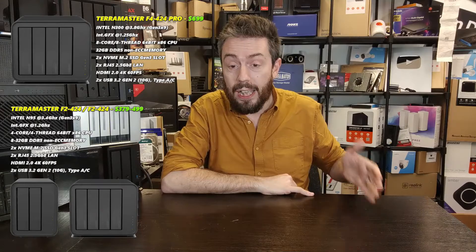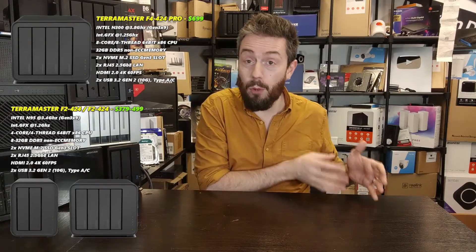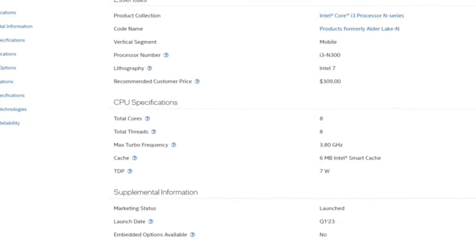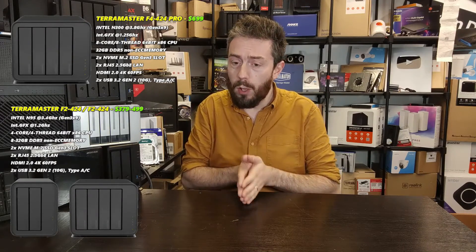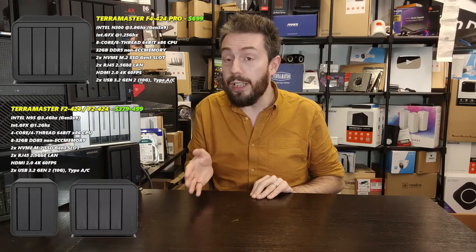Both the two-bay and four-bay standard models ship with 8 GB of DDR5 memory. On CPU benchmark pages it can go up to 16 GB, but TerraMaster state you can go up to 32 GB if you use their own modules. That's the F2-424 and F4-424. As for the Pro, it brings an eight-core, eight-thread i3 processor — the N300 or potentially the N305, which may be a regional version difference to sort out in 2024.